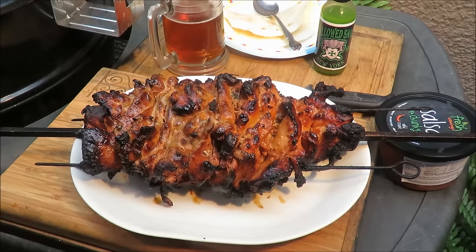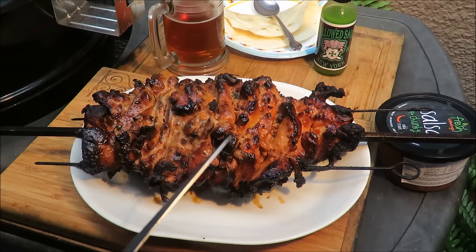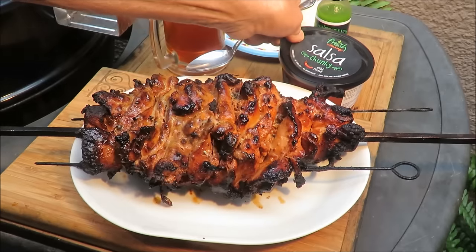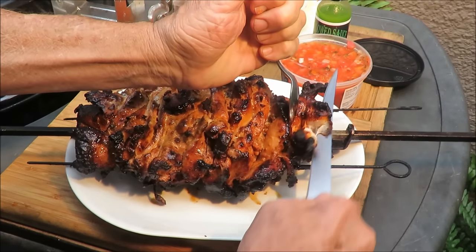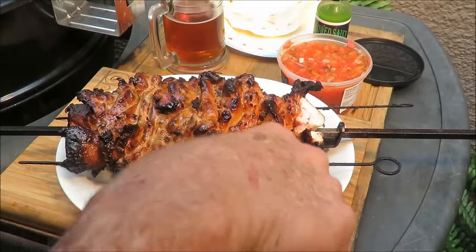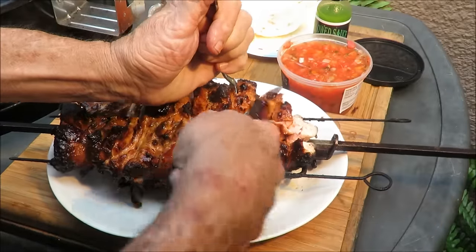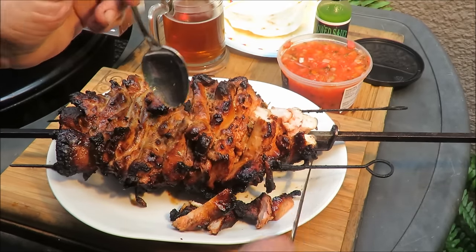It took about an hour and a half but my chicken doner kebab is done. I did have to wrap it in foil because the outside piece got a little too crispy. Now I'm going to slice off some of this chicken. Yeah, that looks good — get some of that... should have brought a fork! You could slice it as you're cooking it too — slice it, taste it, eat on it. I've got some pieces off of there.